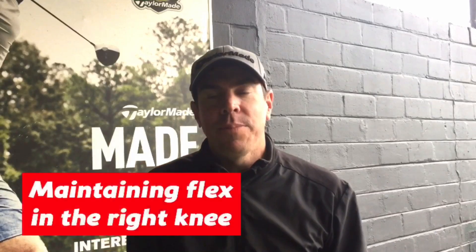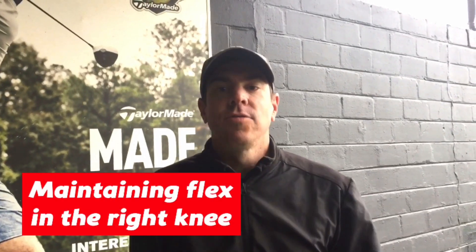Hey guys, Michael Paul here at the SA Golf Institute at the River Club in Cape Town. This week we're discussing the importance of keeping your knees flexed during the golf swing, especially during the backswing and the downswing. We're going to mainly focus on the right knee.